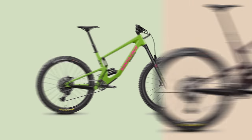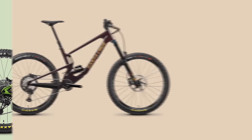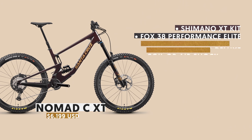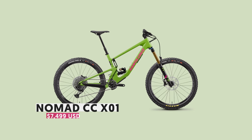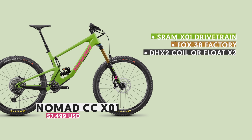The four top models come in both coil or air shock options. The Nomad C XT builds offer Shimano XT kits with Fox 38 Performance Elite forks and RockShox Super Deluxe coil or air shocks. The CC X01 models run SRAM X01 drivetrains and Fox 38 factory fork and shocks — either DHX2 coil or Float X2 air shock, both with climb switch. The Nomad models with coil option come with Maxxis tires featuring double down casing for that extra gnar smashing.